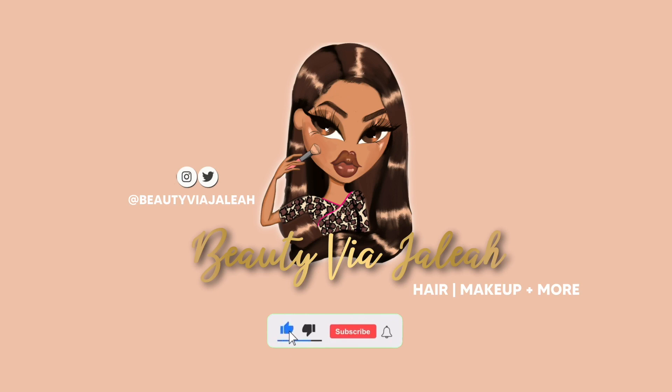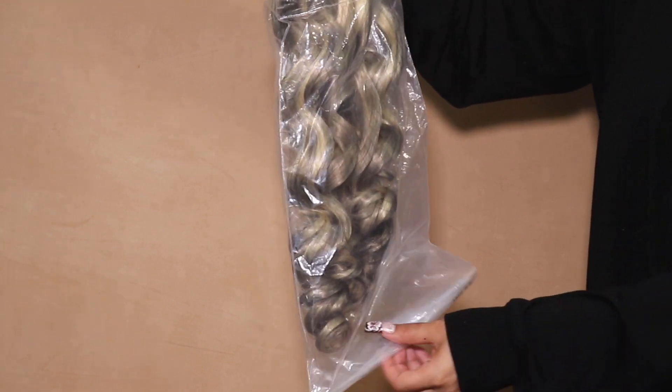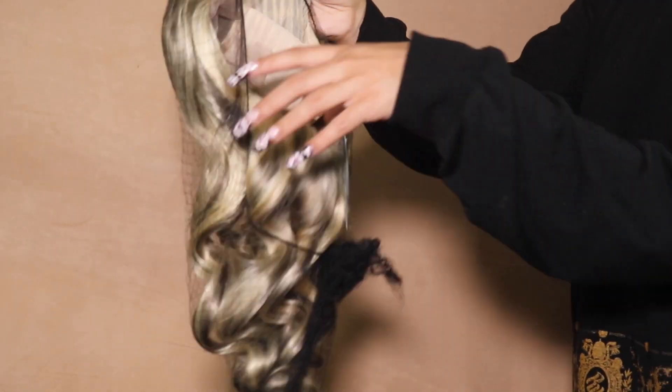Shout out to Ashley Mary Hair — first and foremost, this unit is sponsored by this video. I'm very excited to get into my thoughts on this unit, and I'm always giving my 100% honest thoughts on these units.